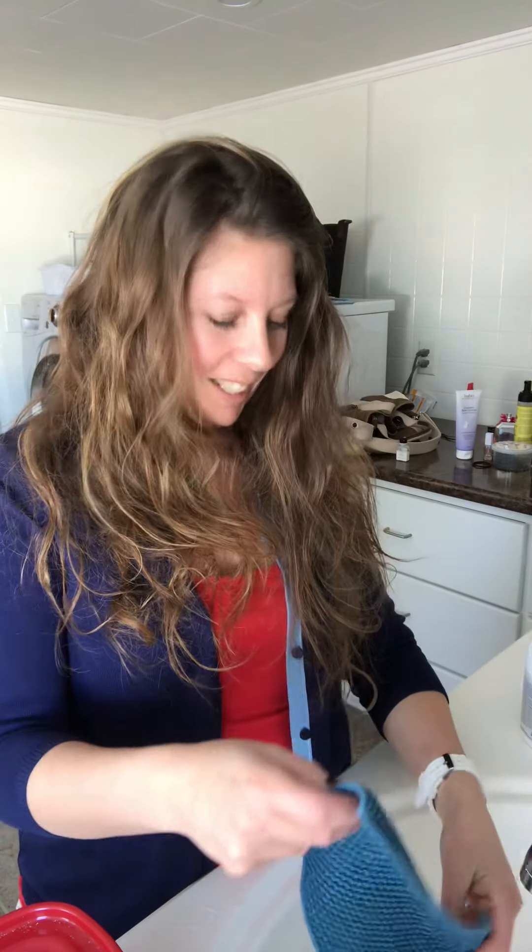Leave the cloths in the water for a deep clean for at least half an hour, but no longer than 45 minutes — it's not necessary after that, and you want to keep the water hot. If you want more detail on why, go to my VIP page for a full explanation on how to take care of your cloths.